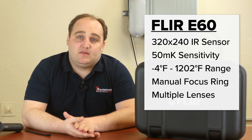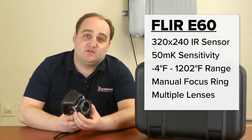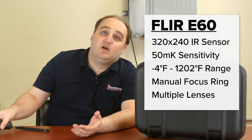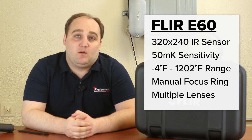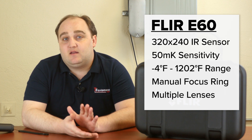Another great thing about the E60 is that it is a manual focus camera, so you've got this nice focus ring here. You're not limited by the fixed focus view of a lot of the technician-grade cameras. This allows you to really get up close to a target and get a nice in-focus thermogram so you can get the best possible measurements.